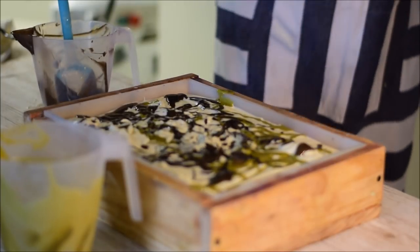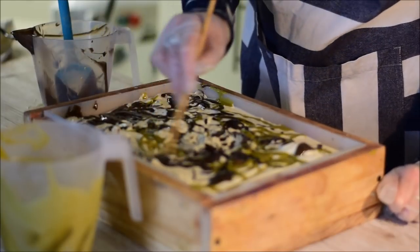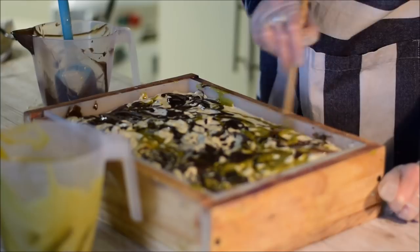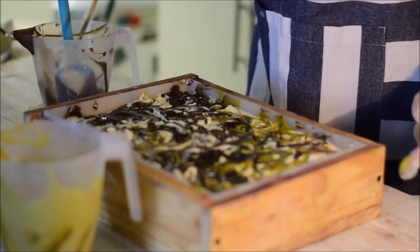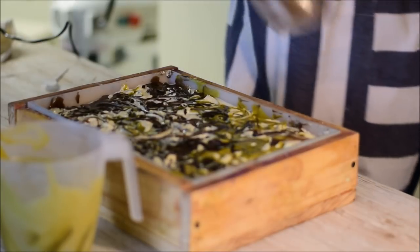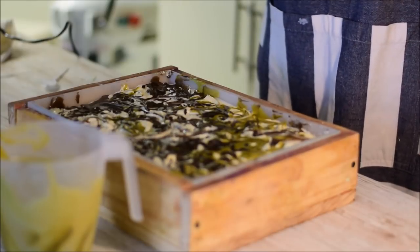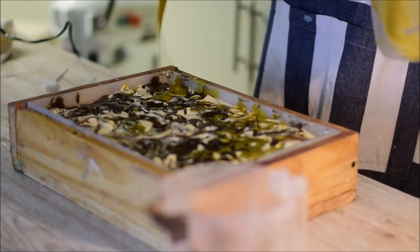I'm just going to try and swirl that a bit so it's not so uneven across the top. Give it a bang. I'm just going to get the rest out and drizzle over the top — it doesn't look too bad and it smells incredible.